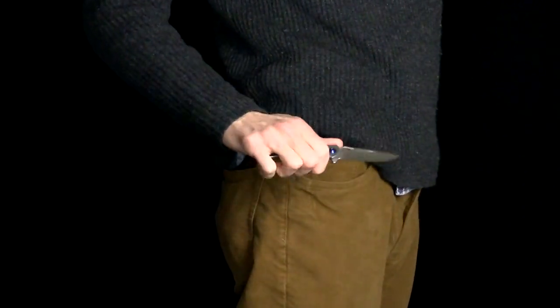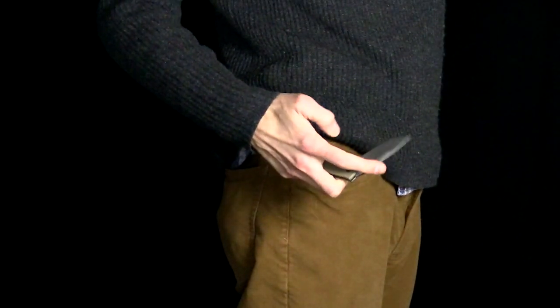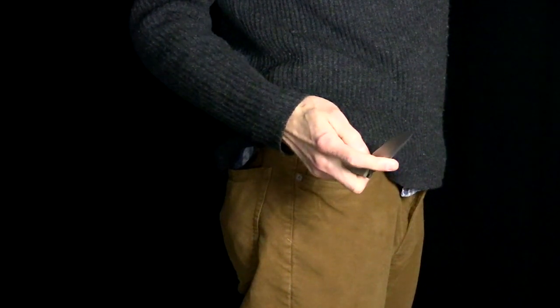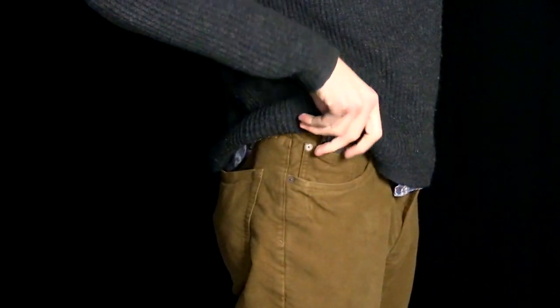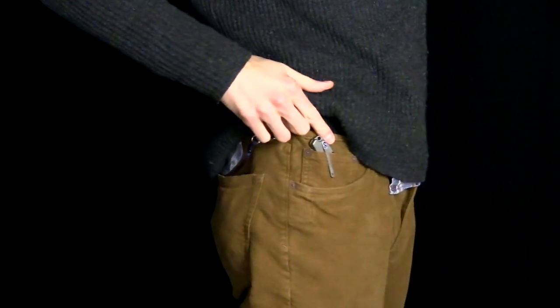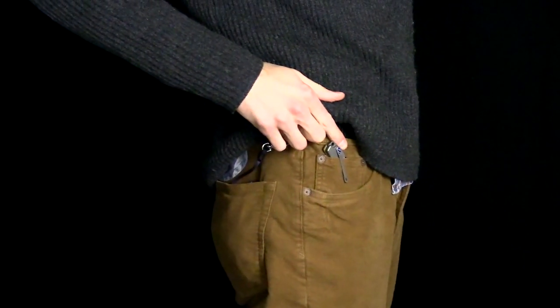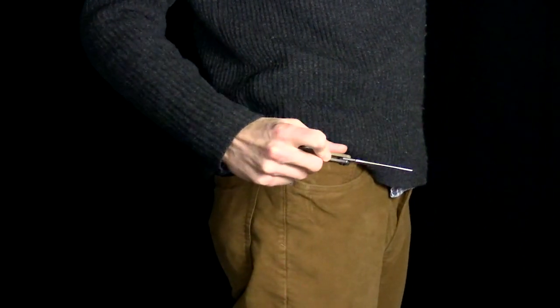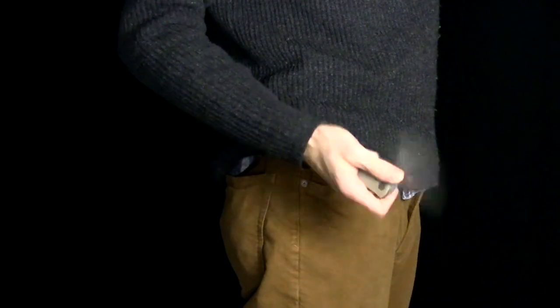Here you can see the Rectifier in my pocket. The 3D machined titanium pocket clip provides very secure carry and smooth draw from the pocket. The knife does protrude somewhat from the top of the pocket, and the bright blue hardware does draw the eye, but the overall compact size of the knife makes it excellent for carry and use.